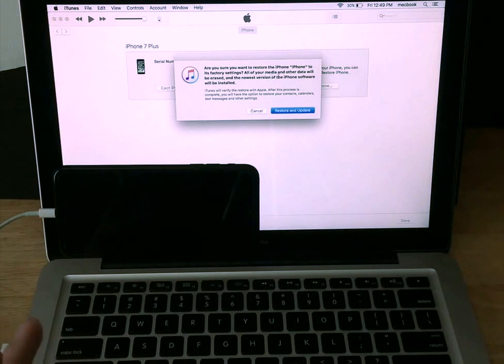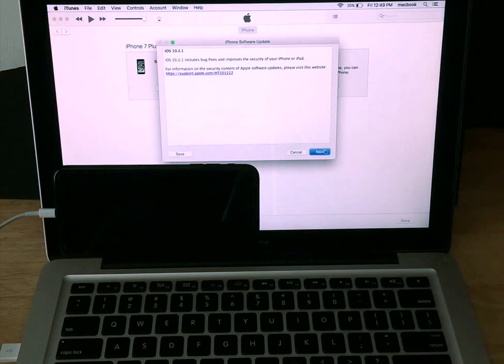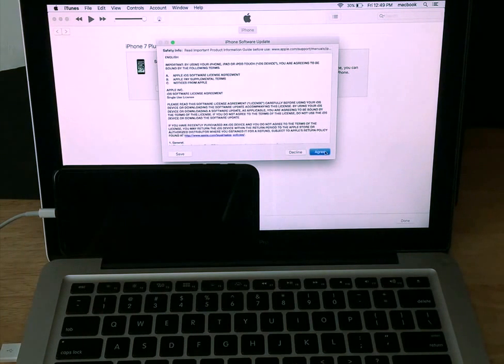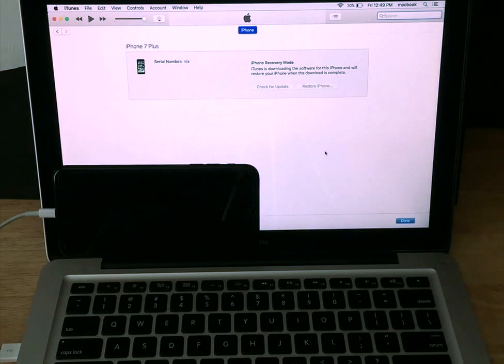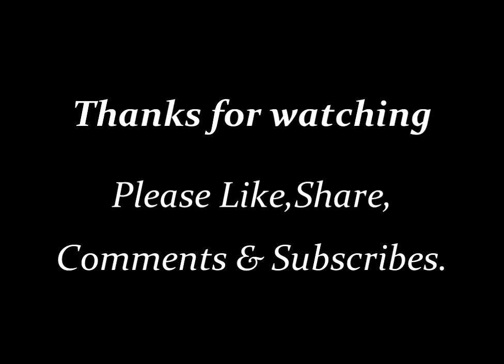It asks are you sure you want to erase your phone — everything will be deleted. Yes, we're going to go ahead and restore and update. It shows the iPhone software update 10.2.1. Select Next, then terms and agreement — we're going to go ahead and agree.